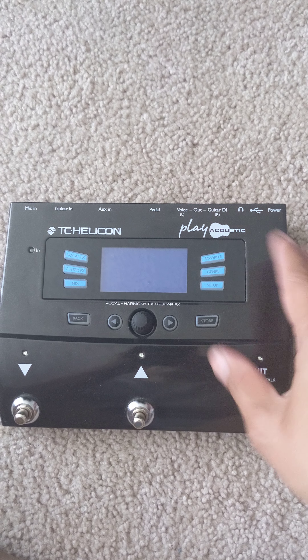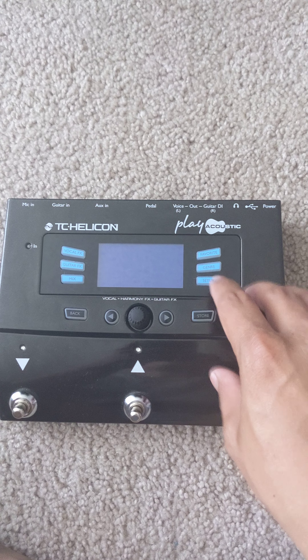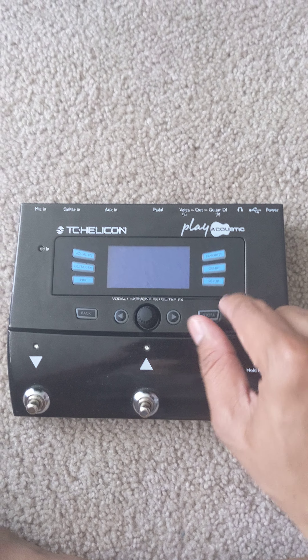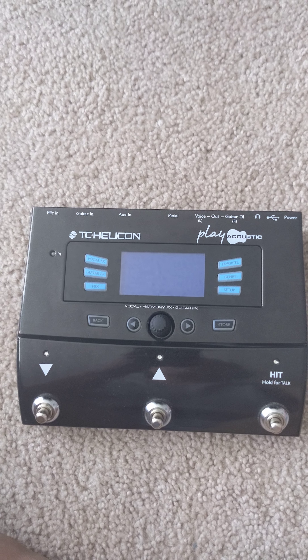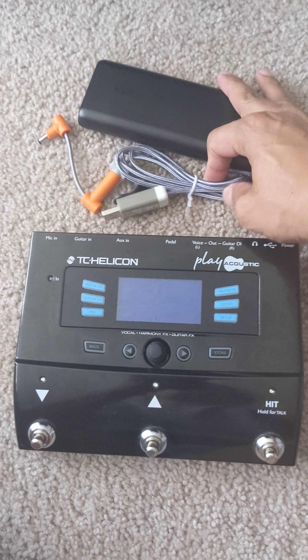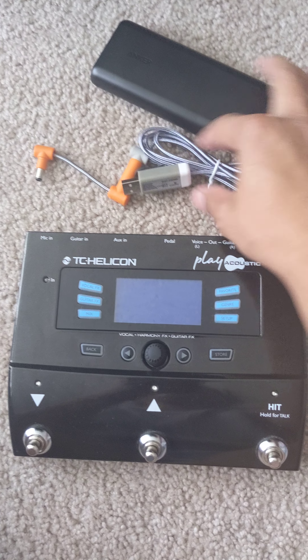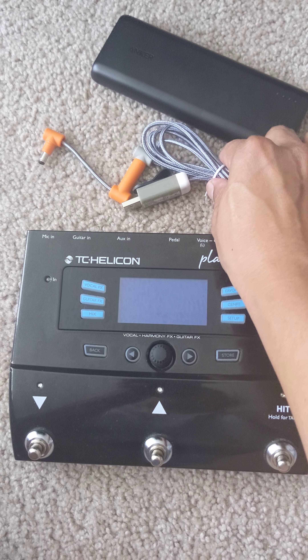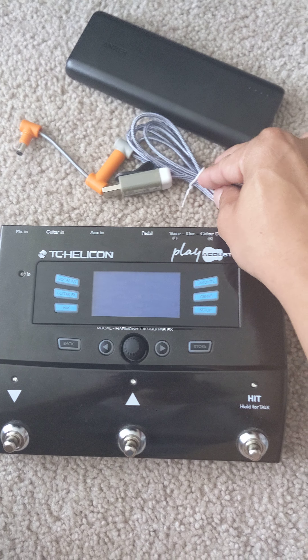Everything we'll need to power on this pedal I got from Amazon, and I'll be putting all the links of each item in the description. Now let's move on — all you need are these three little things.